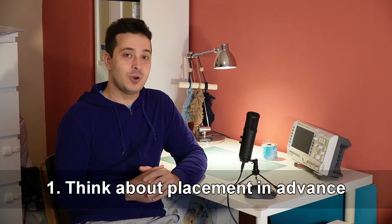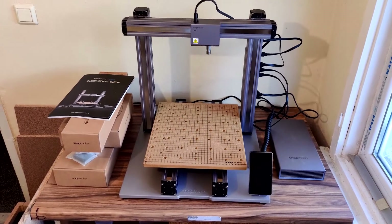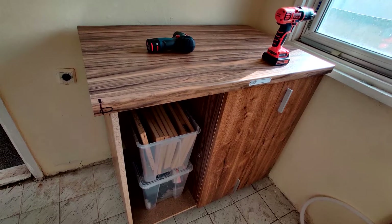Number one: think about where you're gonna place the machine. It was January when I got the package with my CNC, but it wasn't until late February when I actually put it together. The reason was that I had to make space for it in my workshop — these are pretty big machines. In fact, I had to make an entire custom cabinet for the machine to sit on top of. It is not a good idea to put a CNC machine on a $20 IKEA table that wobbles if you look at it the wrong way. My custom cabinet is made of a lot of material, it's very heavy, very solid — it doesn't shake, it doesn't wobble.